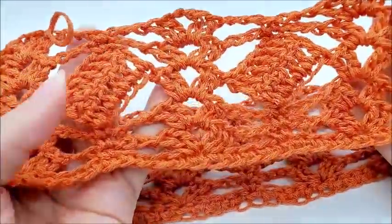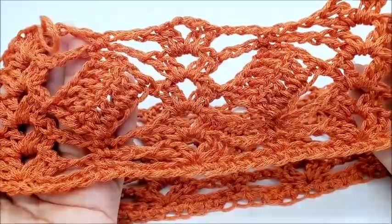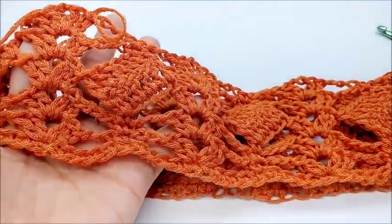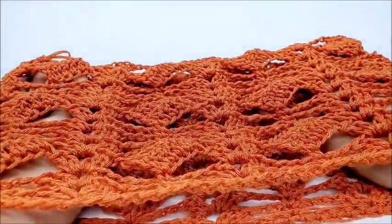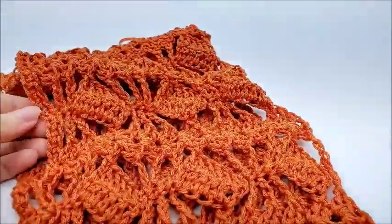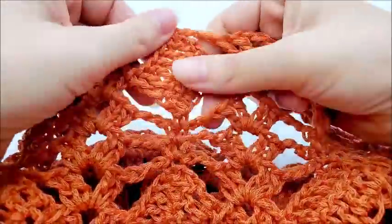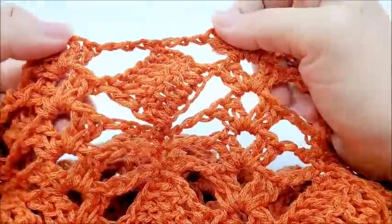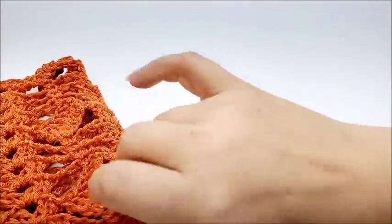I just finished round six and I'm going to start round seven, which will be a repeat of round three. Keep repeating rounds three, four, five, and six until your cowl is as thick as you'd like. I did a total of 13 rows starting from row one. I ended on a row-five repeat — so 13 rows total. But by all means, make it however big you want.